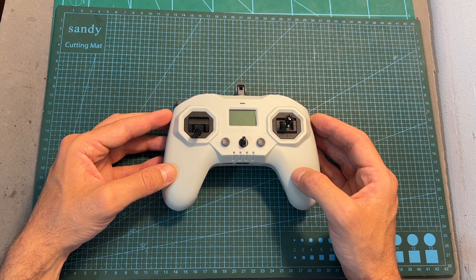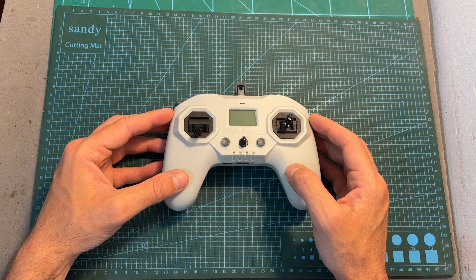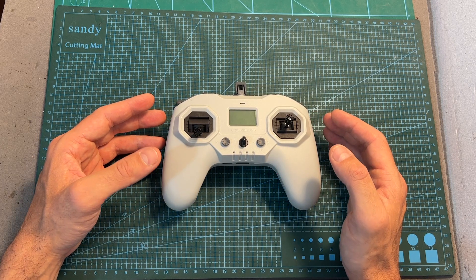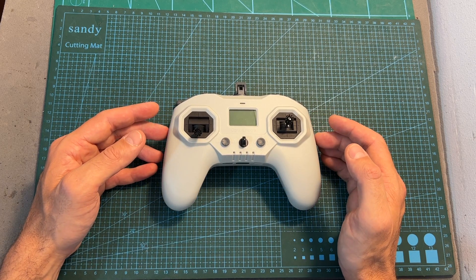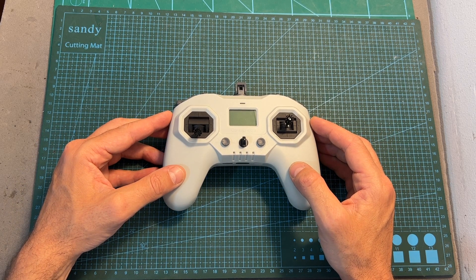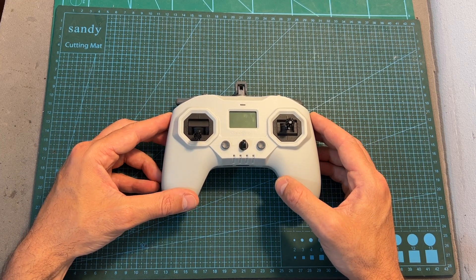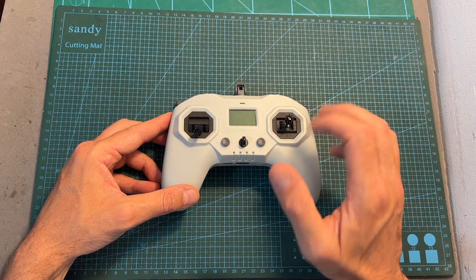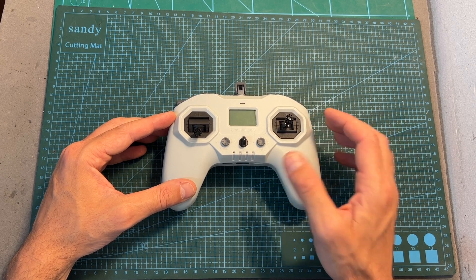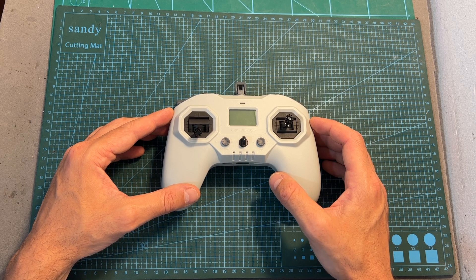I plan to post another video comparing all available radio controllers that feature a gamepad-style form factor, so stay tuned for that. As always, thank you for watching — I hope you enjoyed it and found it useful. Feel free to ask questions in the comments, leave a thumbs up if you liked this video, and consider subscribing and hitting the notifications bell. See you in the next video, goodbye!